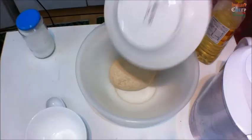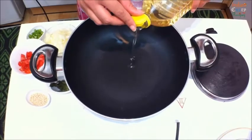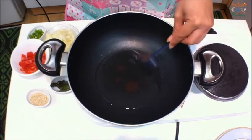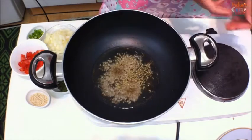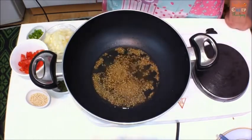Cover and keep the dough aside. Now in a pan, add two tablespoons of oil. Once hot, add the mustard seeds - one teaspoon - and one teaspoon of cumin seeds.